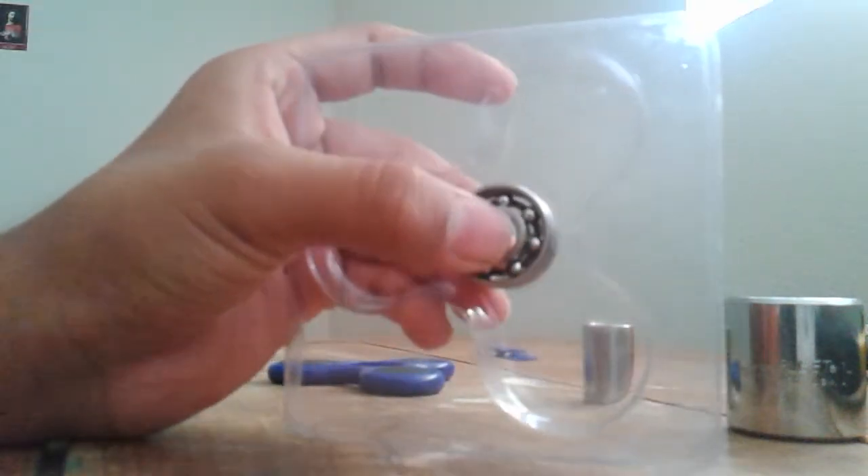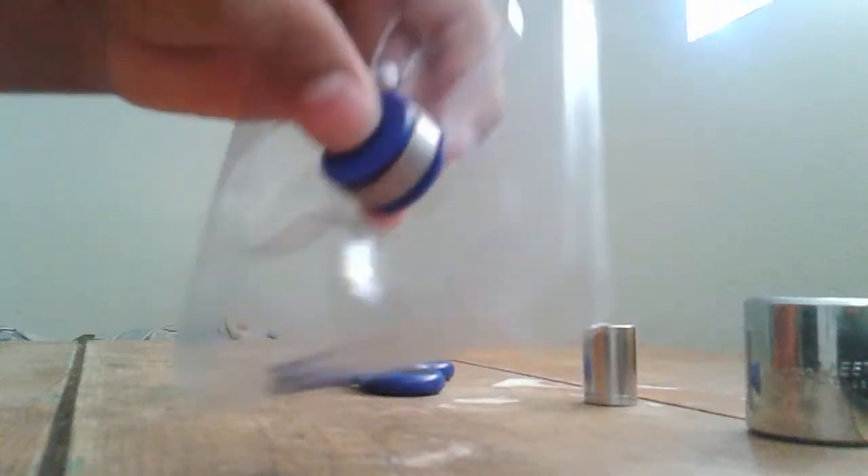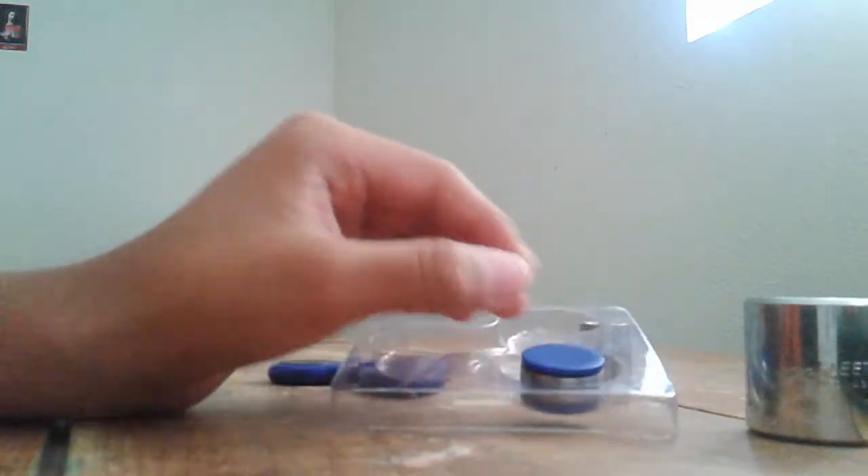I'll do a video today or tomorrow — the ice fidget spinner or the chocolate one or something. I'll place the spinner and add ice or chocolate or something like that. Make sure you guys subscribe so you can see that video, and turn on the bell so you don't miss it.